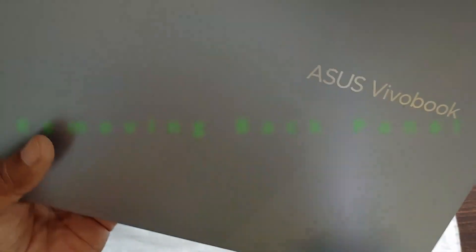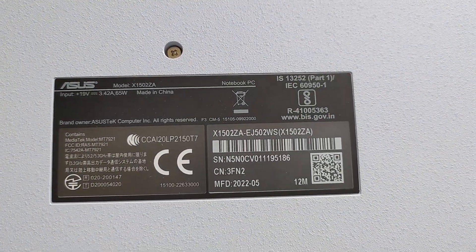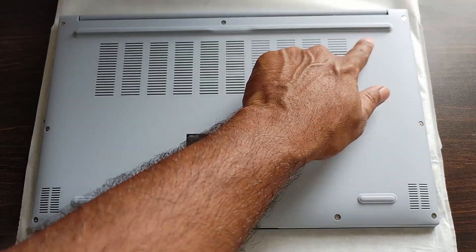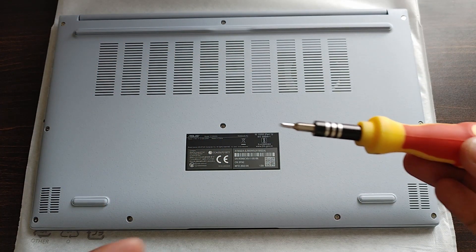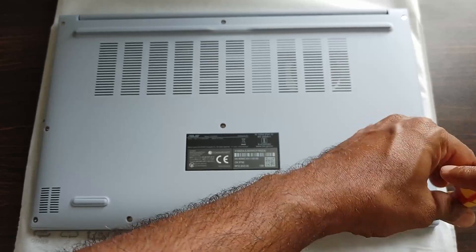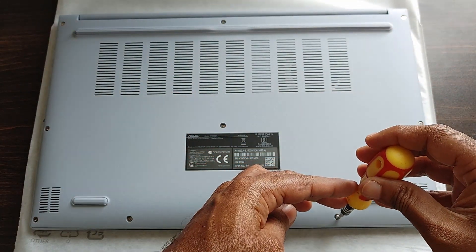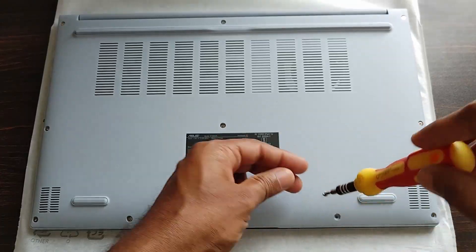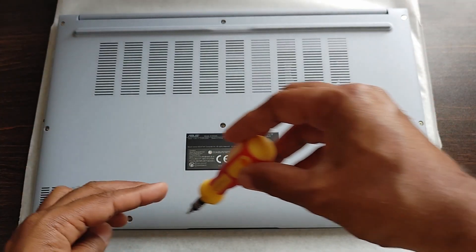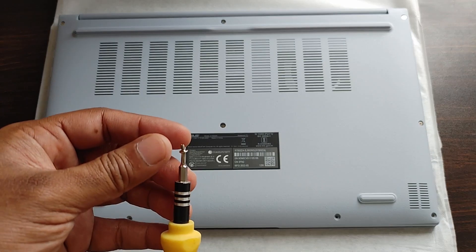This is the Asus VivoBook in Ice Light Silver. The model number is X1502ZA EJ502WS. The back panel has 10 screws that you need to remove to access the RAM slot. I'm using a pin screwdriver. I'm removing the bottom screws first — the bottom four screws are very small in size compared to the other six screws.